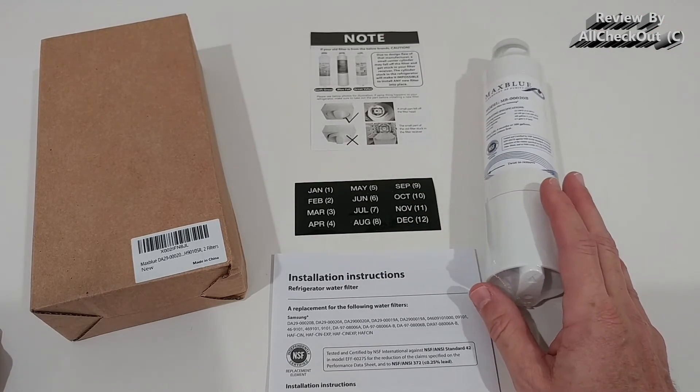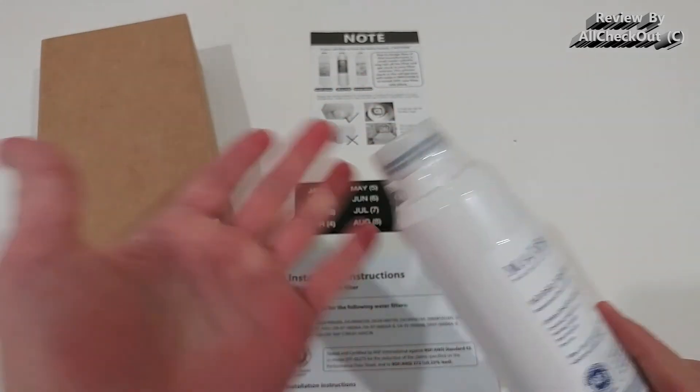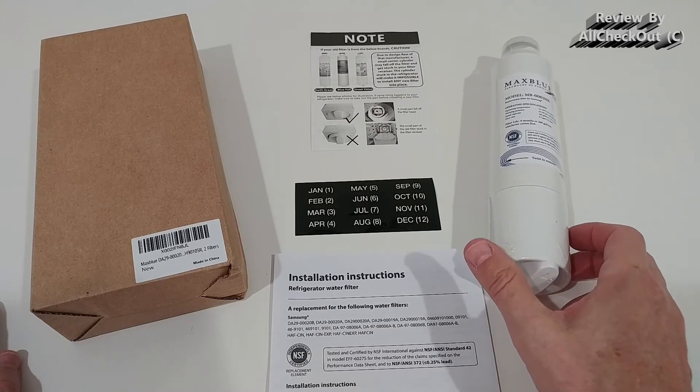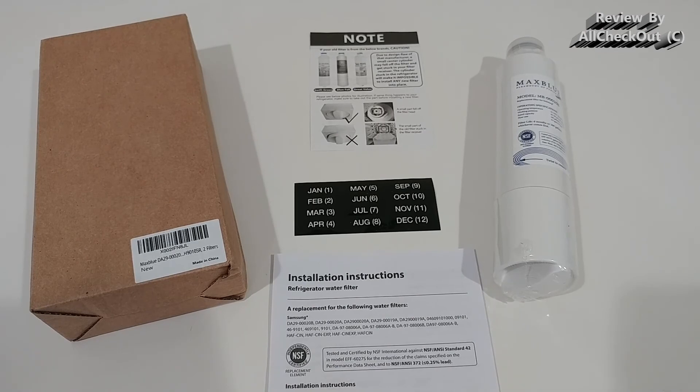There was also no leak. I've seen some people complaining about leaks — I don't know how that could happen as long as the seal is properly in place and not damaged. For safety, I added a water leak detector to the fridge anyway — it's always a good recommendation. There was not a drop of a leak, and it's been more than a month. I'm super happy with it.